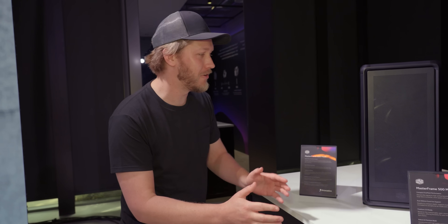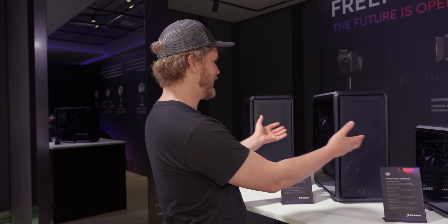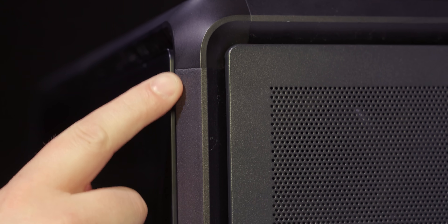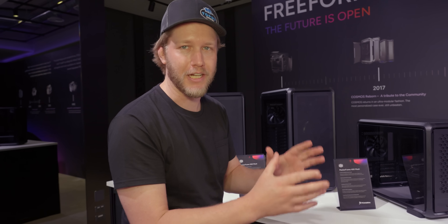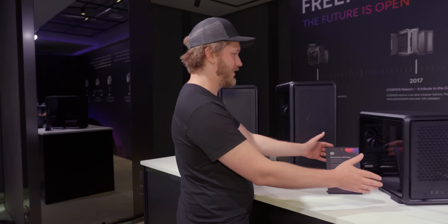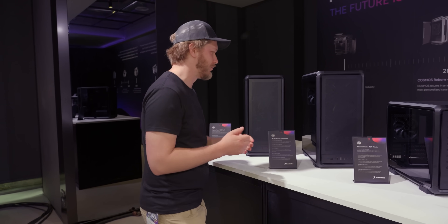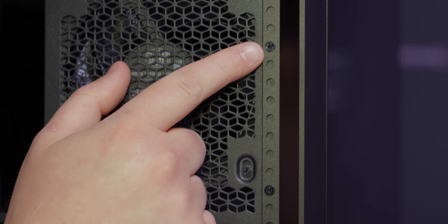Moving on to some more cases — this is their Master Frame series. Over the last 10 years they've been putting a whole bunch of effort into making their cases way more modular and configurable, and this is kind of the end game of it. They have extruded aluminum that screws into connector blocks so you can completely change the configuration of your case, including having it horizontal, vertical, or either. Cooler Master has also completely done away with rivets, so now there are screws all over the place.